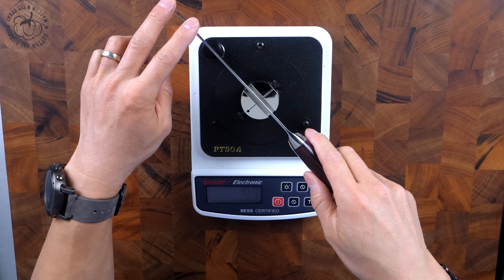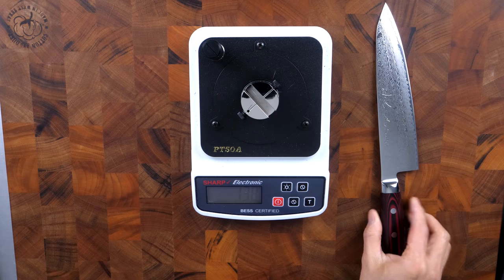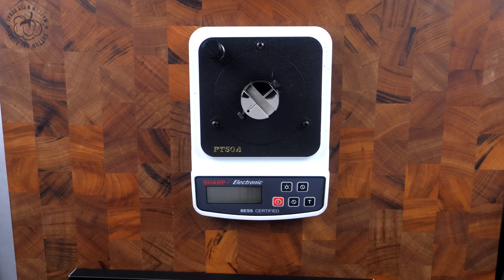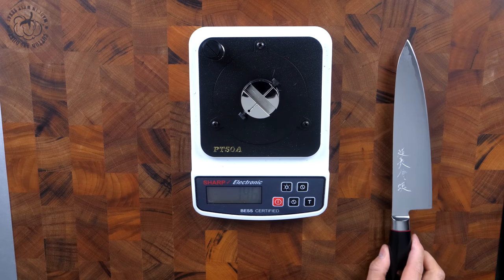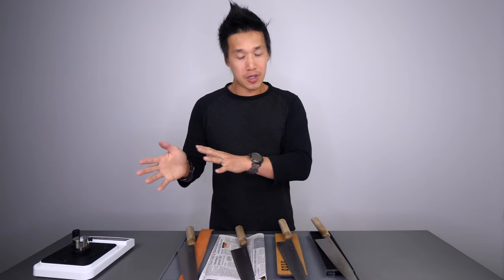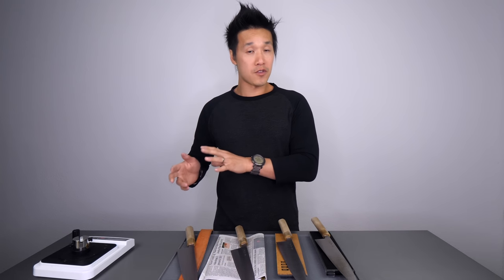For those who don't know what I'm talking about in terms of sharpness level, I'm using the Edge On Up PT50A. That's what I use to measure the sharpness levels of all my knives — it measures everything in grams. When it gives your knife a number, say 333, it's telling you that it took 333 grams to cut a filament on top of a very high precision scale.